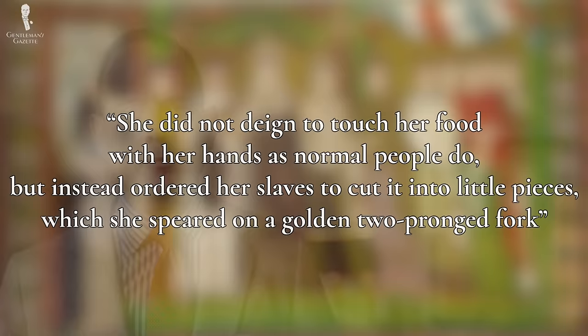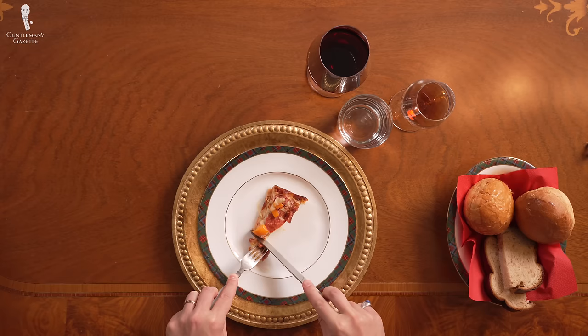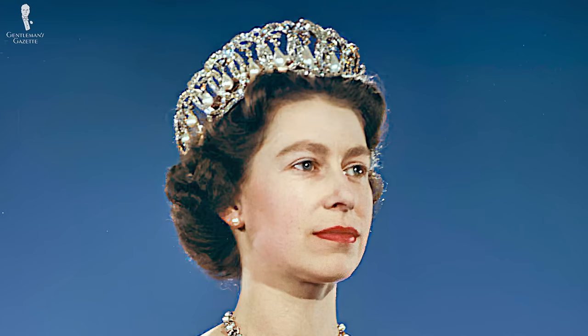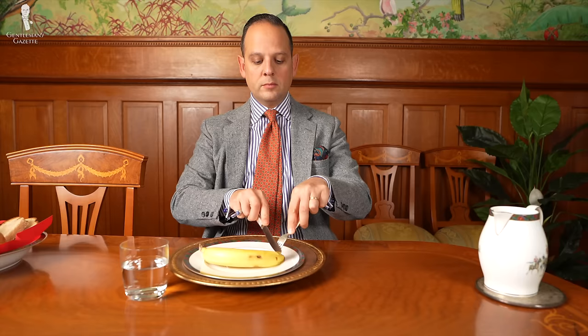Etiquette can vary not just based on the establishment you're in but also based on the type of food you eat. For example, in Germany or Italy it is normal to eat your pizza with a fork and knife. However, doing so in New York City is apparently headline-worthy — Mayor Bill de Blasio was caught on camera eating pizza with a fork and knife. While allegedly, the late Queen Elizabeth II ate her banana with a fork and knife — cutting off one end, then the other, slicing open the peel, and gently cutting individual pieces to put to her mouth. Each to their own.